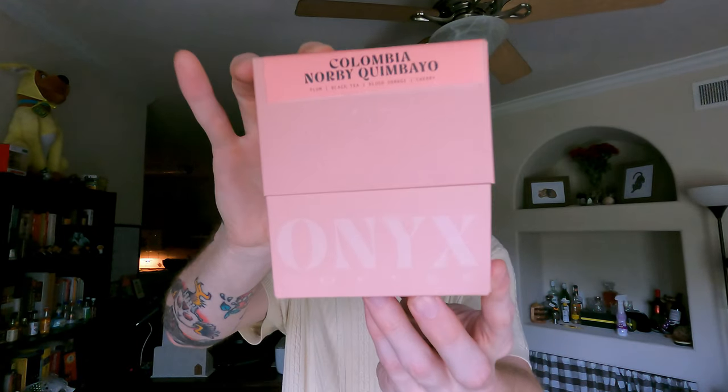So today we have a pre-fermentation washed Colombia by Norby Keem Bio. This is a pink bourbon varietal. This coffee is actually graded at 87.5. One of the few things I like about Onyx is the transparency — they give you a lot of details like the cupping score, the elevation, the farmer's name. I love that they've put it on this guy, Norby.